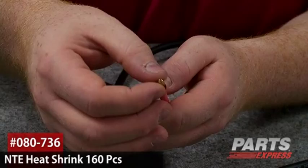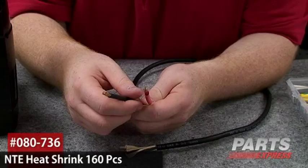Heat shrink is great for this, and we've got a lot of different heat shrink. It comes in lengths from short lengths — four inches — all the way up to about four feet. You can get it with adhesive inside for different applications where waterproofing is essential.